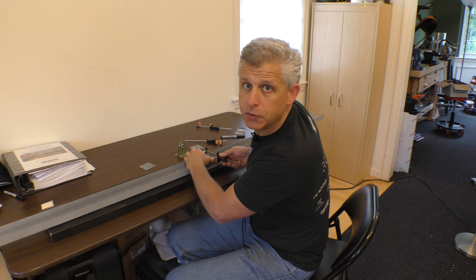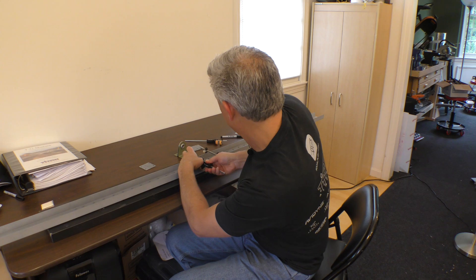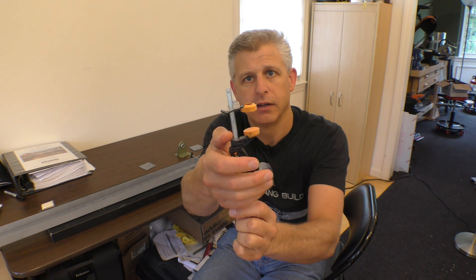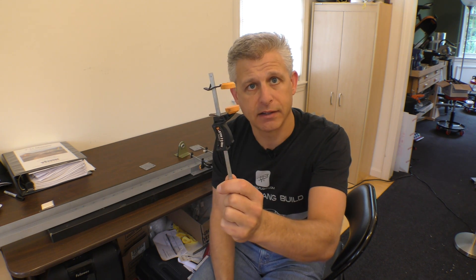I'm using these mini clamps to hold everything in place while I work. These are great little tools - you can just widen whatever you need, then ratchet that and it clamps right up.